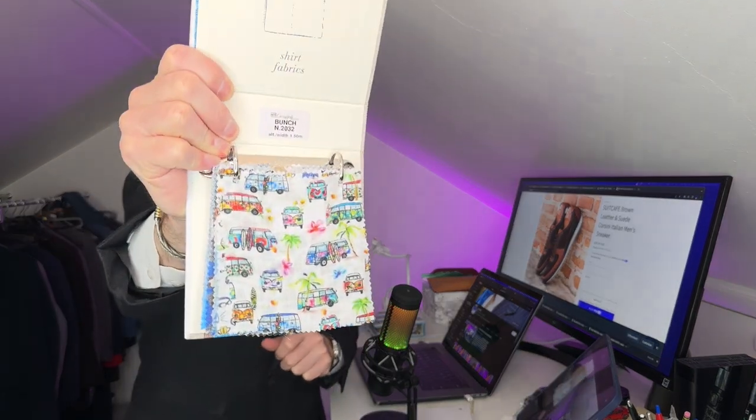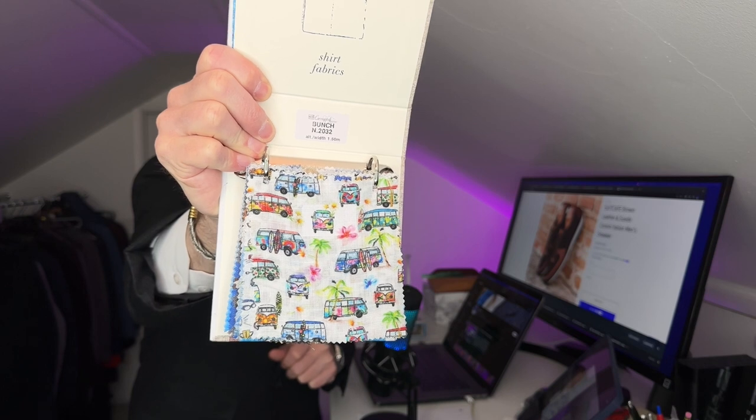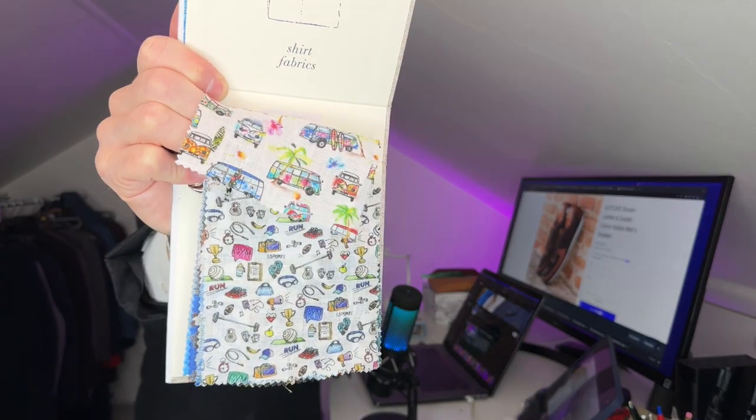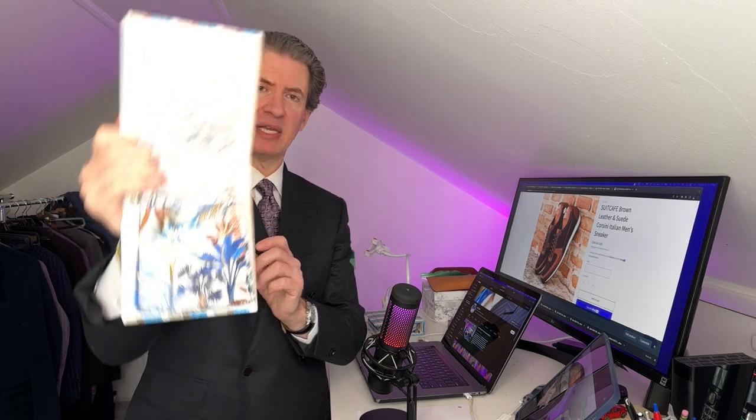One more thing I wanted to show you — special shirt fabrics from Cacio Poli in Italy, one of the most exclusive mills in Italy for shirt fabric, in cotton, in linen, and in Swiss voile. Let me show you what these look like. This is 100% linen — a linen shirt with a VW bus and some surfboards, all in linen, beautiful for summer, with little palm trees and all these little details. It's like little emojis, but in 100% linen.